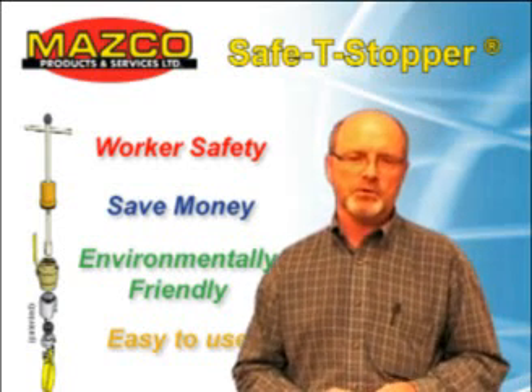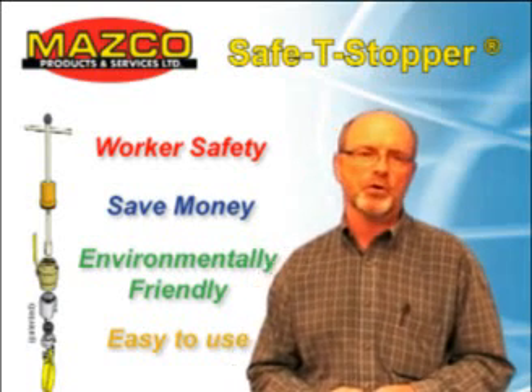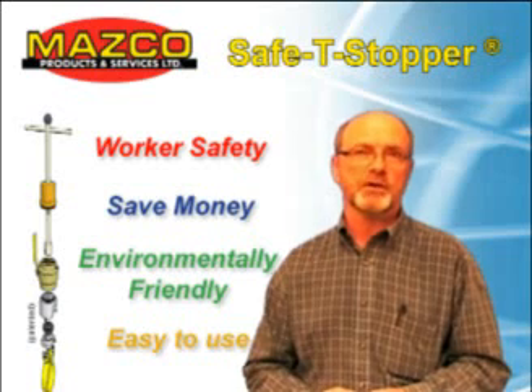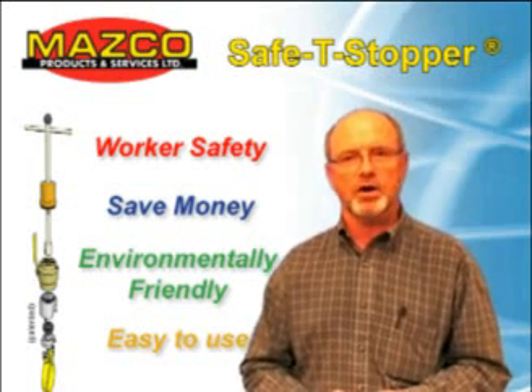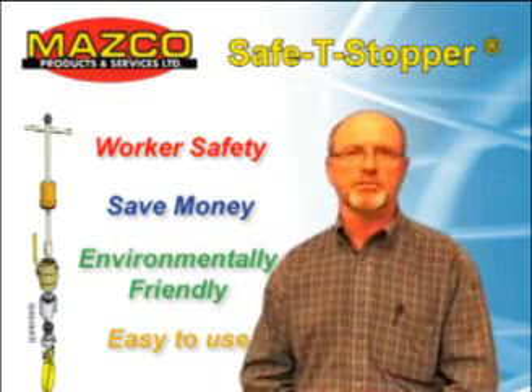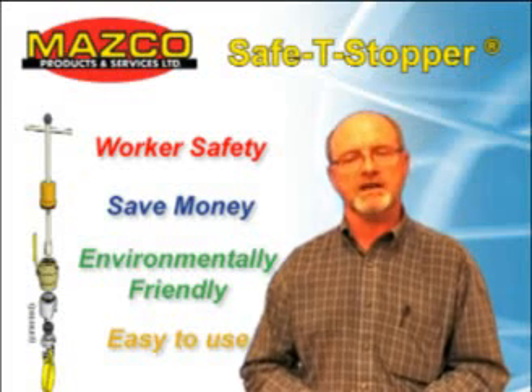The Safety Stopper was built with four objectives in mind. One, to eliminate worker exposure to a gas-rich environment. Two, to lower the cost by reducing the excavation size, the use of mainline stopping, and the need for hot work permitting. Number three, improved environmental responsibility. Eliminate vented gas and reduce your greenhouse gas emissions.